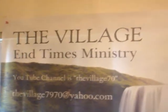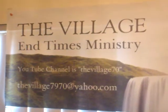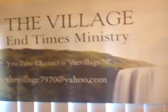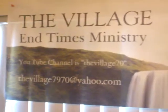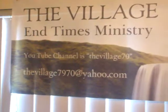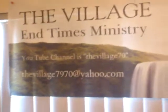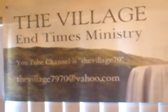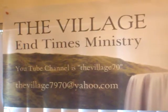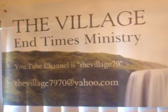Hello YouTube people. This is Big Laz, aka the Jesus Prepper, with the Village End Times Ministries — you can see my little sign right there. This is going to be a video response off of a couple of channels that I watched and tried to do.